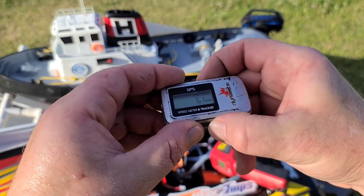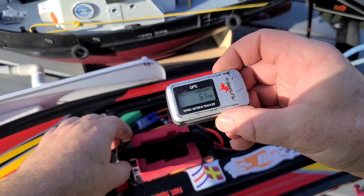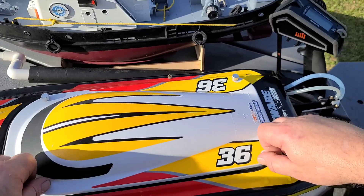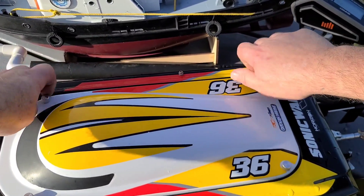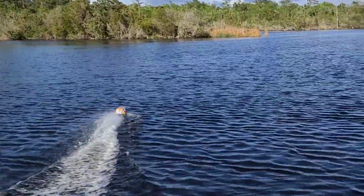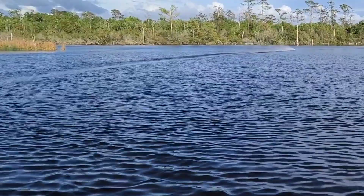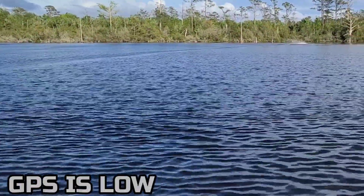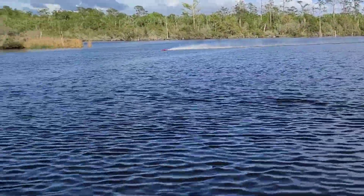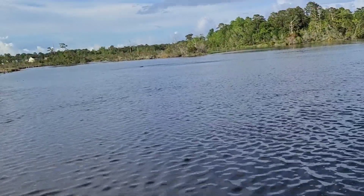Let me do some tuning. One more quick run. Oh my GPS is about to cut off. One more quick run and we'll call it a video. I've got enough for one more pass. Look at that — oh, big crash! Big crash.